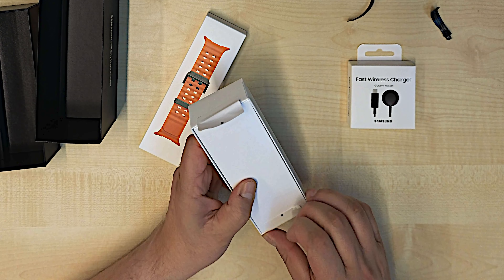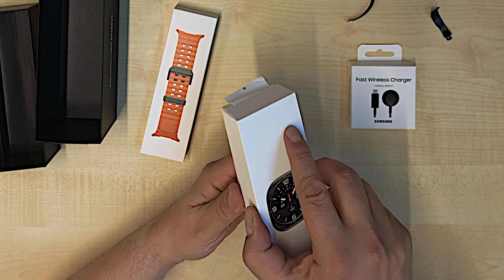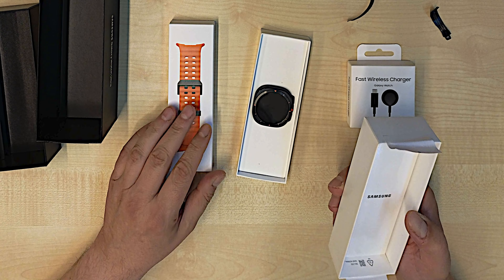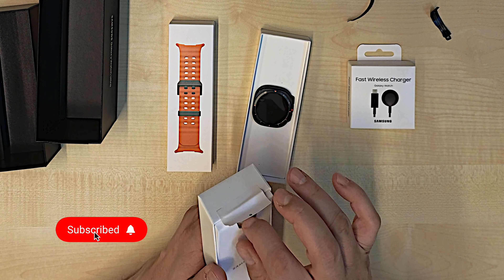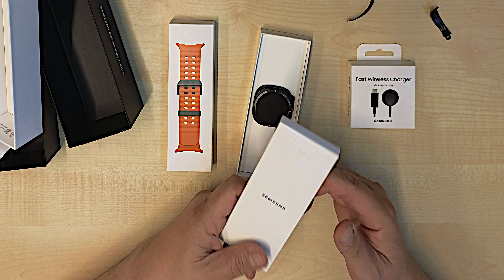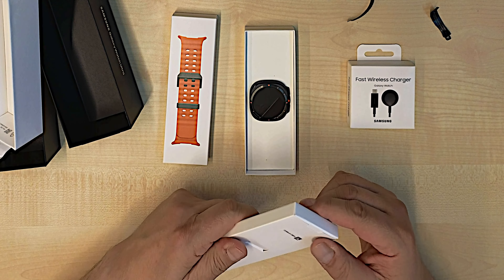I had an iPhone 15 Pro Max with the Apple Watch Ultra, but I want to change to the Samsung S24 Ultra because I like the watch and the phone more than the iPhone Pro Max. I needed to get a replacement — an alternative for my Apple Watch Ultra — so I ordered the Galaxy Watch Ultra.